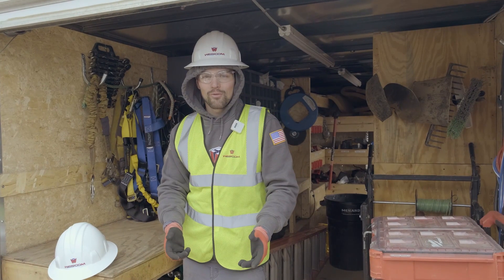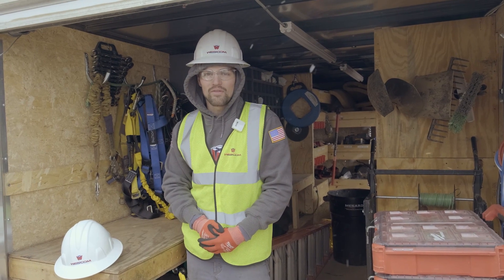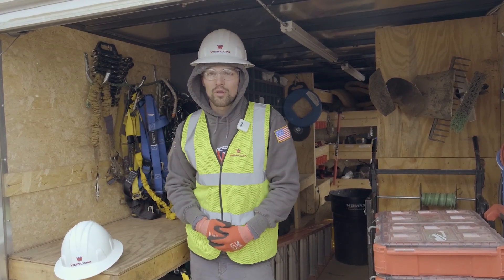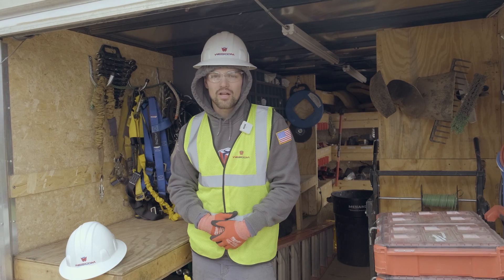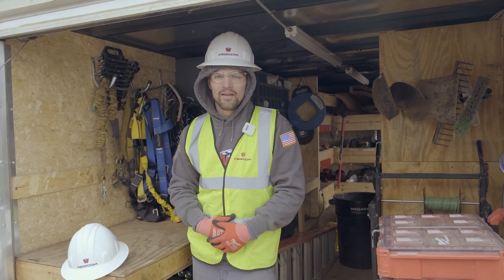Thank you all for watching. If you'd like to subscribe that'd be greatly appreciated, and if you have any questions please reach out and provide some comments below. We'll get back to you at our earliest convenience and provide any solar advice, tips, or tricks on what we can provide for services. Until next time, have a good one.